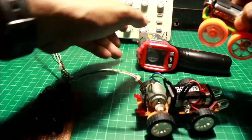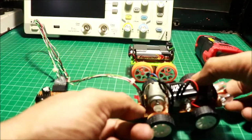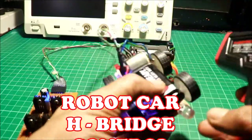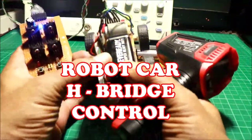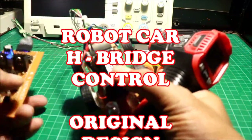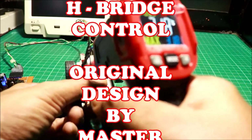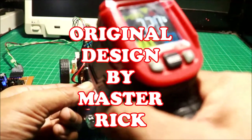Tingnan natin kung nag-iinit yung motor. Buksan natin — binutin ang power switch. Parang mahirap. Testingin kung nag-iinit ang motor. Hindi siya nag-iinit. 31 — normal ang temperature niya. Pati battery — 32.